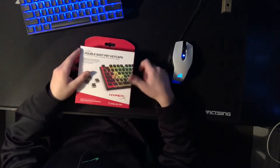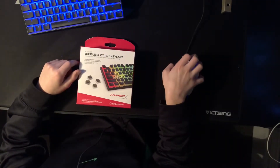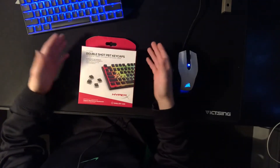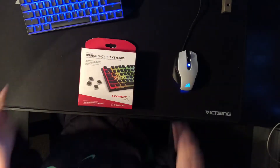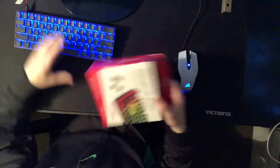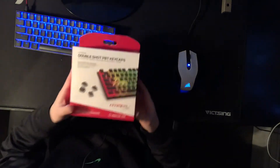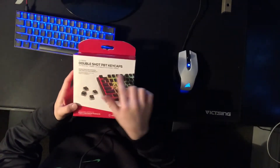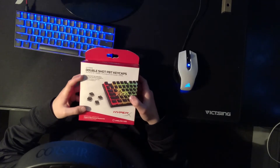These keycaps — HyperX Double Shot PBT keycaps. I just got these. So I already unboxed it, put it on my keyboard and stuff. So it comes in this box right here — HyperX Double Shot PBT keycaps, full 104 key set.